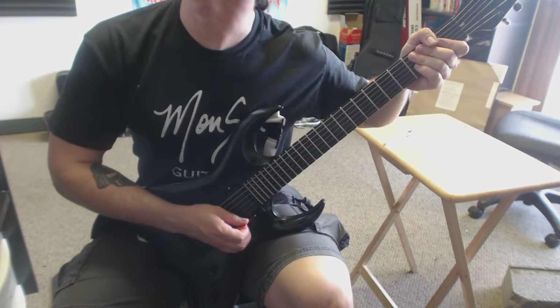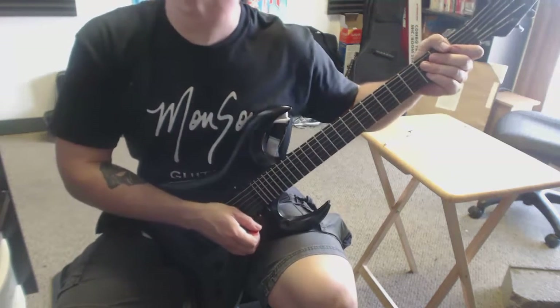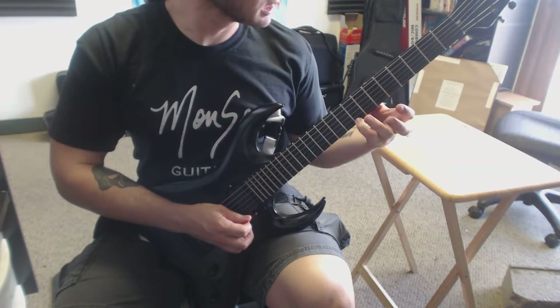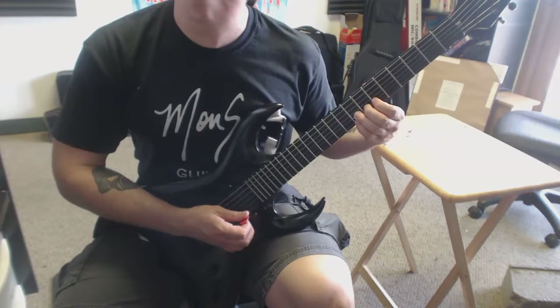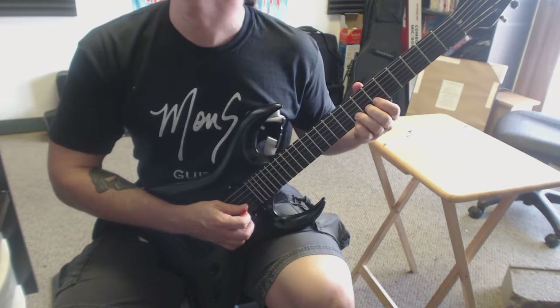Just be mindful if the bend is a full step or a half step. The next one you're also going to have your pinky holding the highest sounding note and then you're bending with three fingers again.